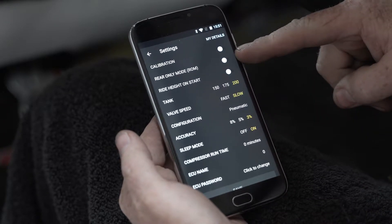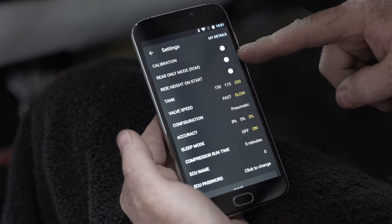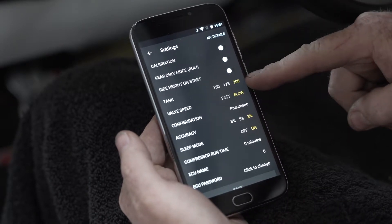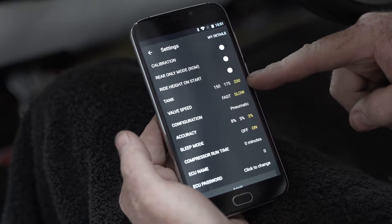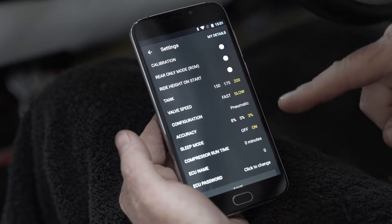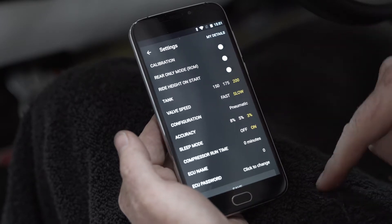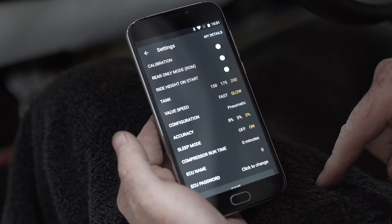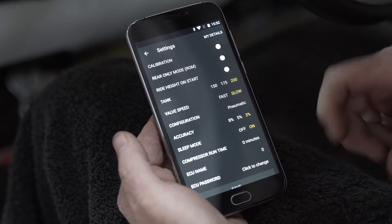In the menu you have calibration, a rear-only mode if you're setting this up for a tow vehicle where you just have rear bags, and ride-on-start on or off. You have three tank pressure maximum settings: turn off at 150, turn off at 175, or turn off at 200. You also have two speeds of valves — slow speed is generally a manifold-style valve, and fast valve is generally a diaphragm valve.